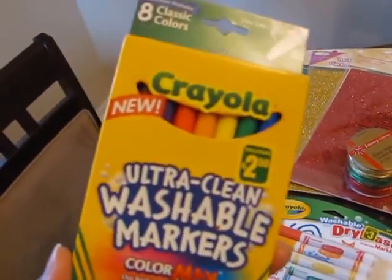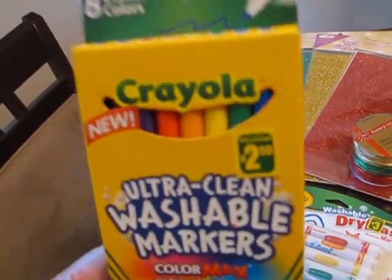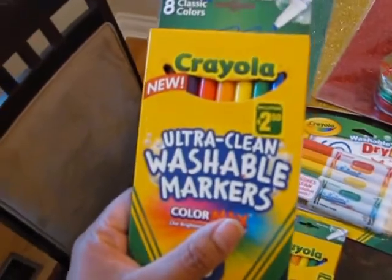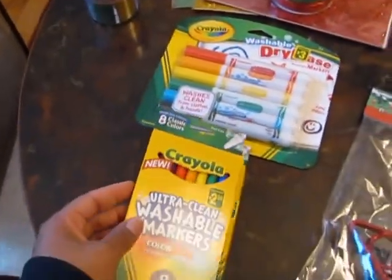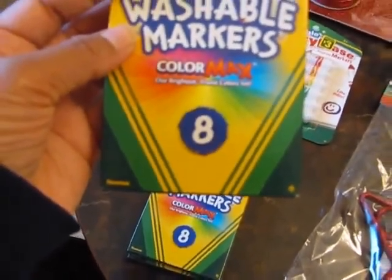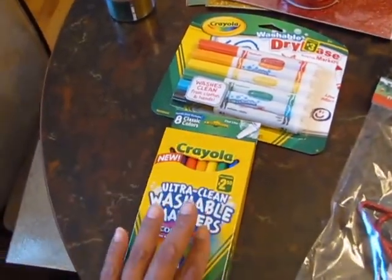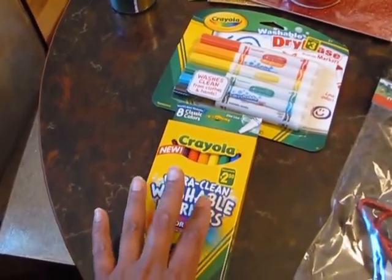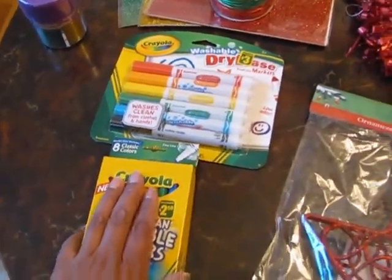I also bought an extra pack because my son is starting to have a lot of projects and needs to write on them — the fine tips are good for that. These are the Color Max, described as the brightest, truest colors yet. If you go to Dollarama right now, they have a ton of Crayola products — almost all of them — for a fraction of the cost you'd pay at the retail store.